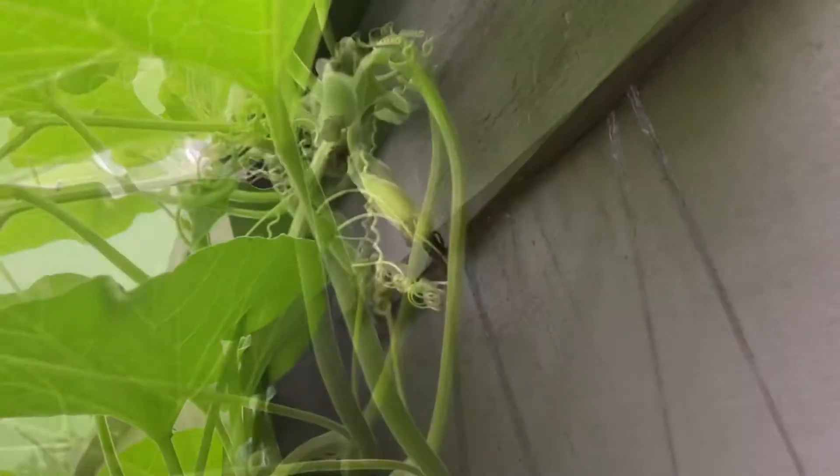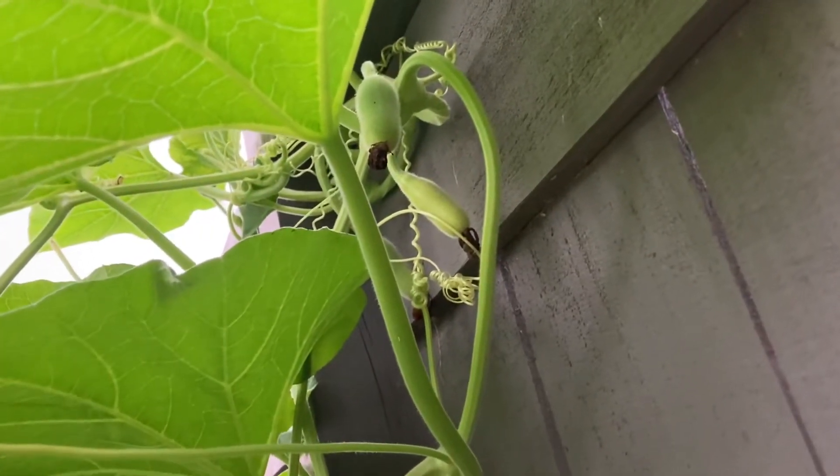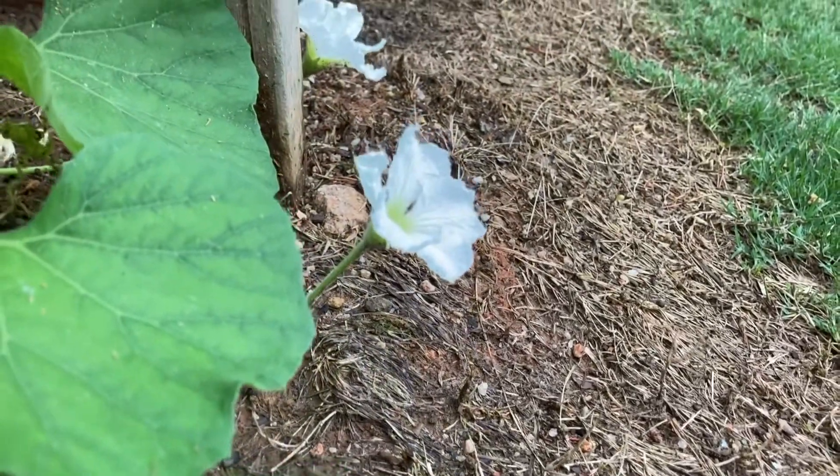It's very hard to rely on bees to do the pollination. I've seen most of them wither away. So here is how you do hand pollination.